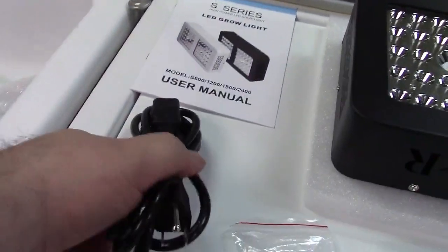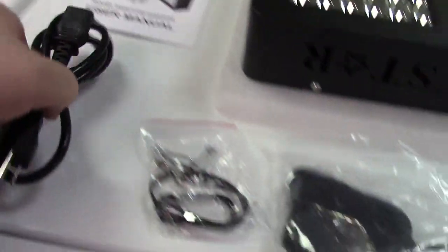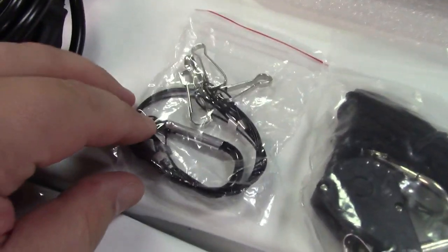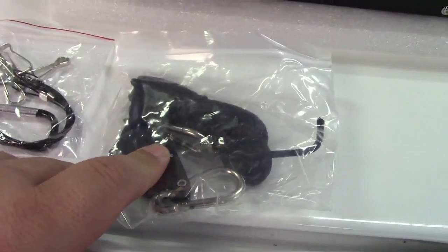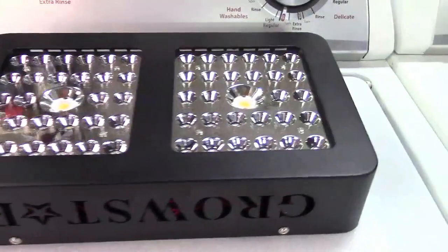In the box, you get a user manual and a power cord — this is a US plug to IEC connector. Over here, you have a hanging kit with a carabiner. This is a pulley system, so you can raise and lower the light depending on what your plants need. And, of course, the light itself.